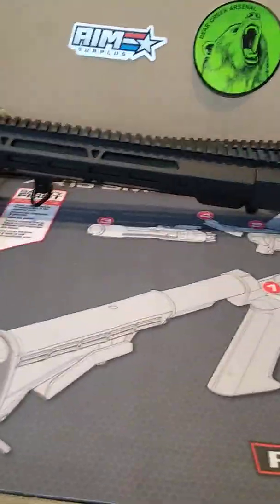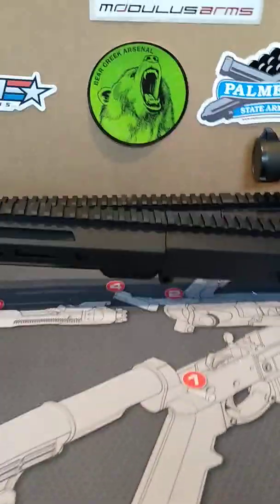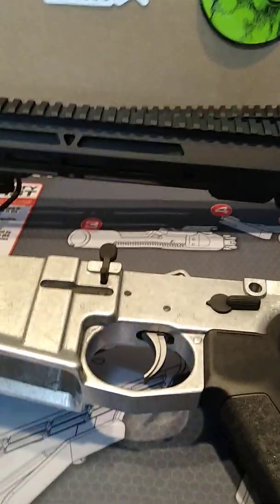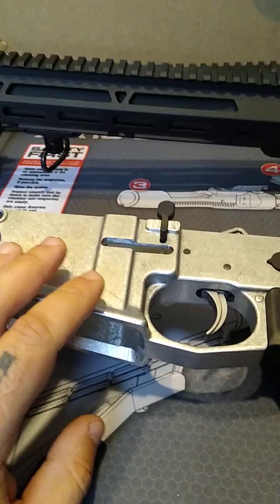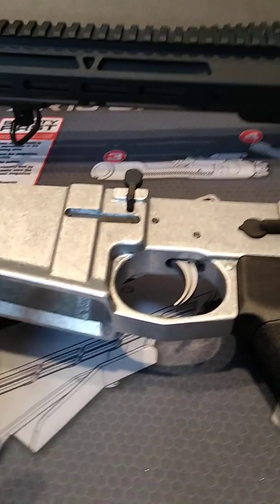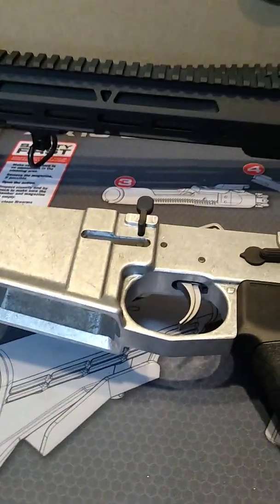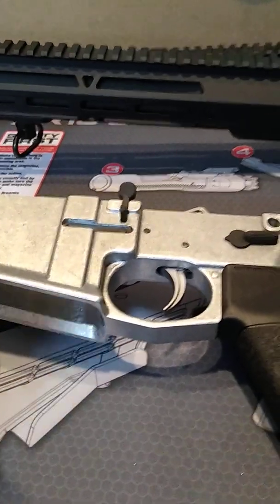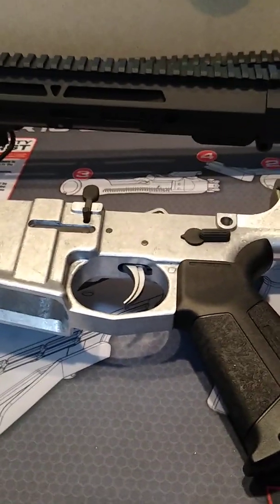I checked on 80% lowers just yesterday — the cheapest I could find for one of these raw lowers was going to be about $60, and that is without shipping or any of that. So the prices of these have really gone up. Maybe around Thanksgiving somebody might be doing a deal. I ended up buying a whole bunch of them a while ago and I'm glad I did.